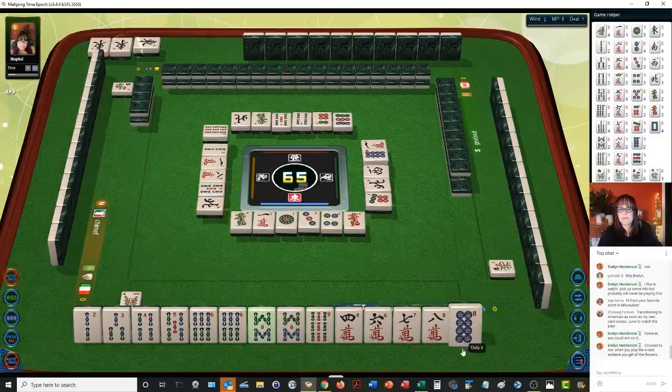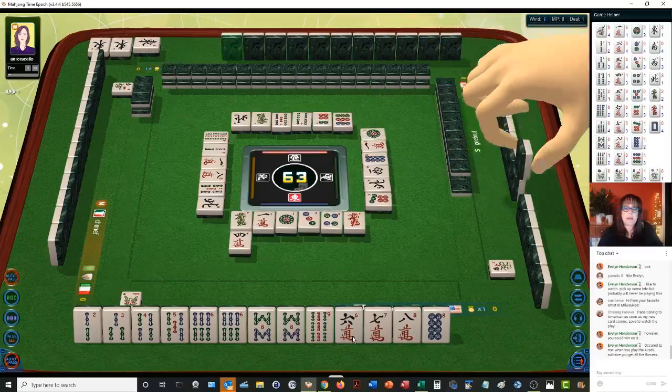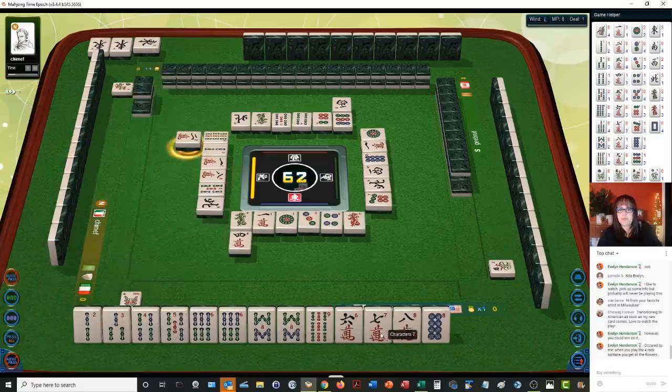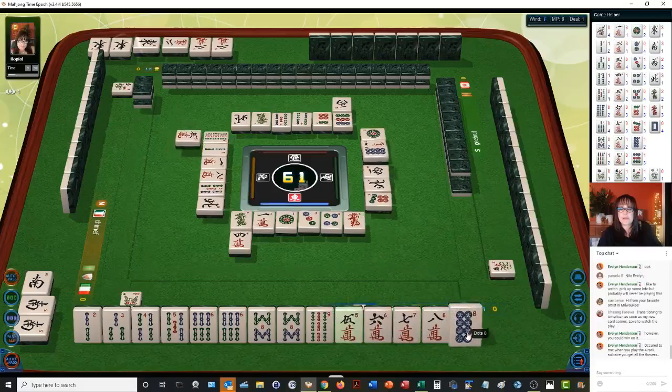We're getting back down to all simples now. One dot — let's check out our blocks with bams. We have a 2-3 potential chow, a 4-5-6 chow, 6-8, 8-9. If we get more bams, we might be able to play one suit, but that takes a while to build. The nice thing is the player to my left is discarding bams. Five characters — we're not going to take that. There's a five crack now.